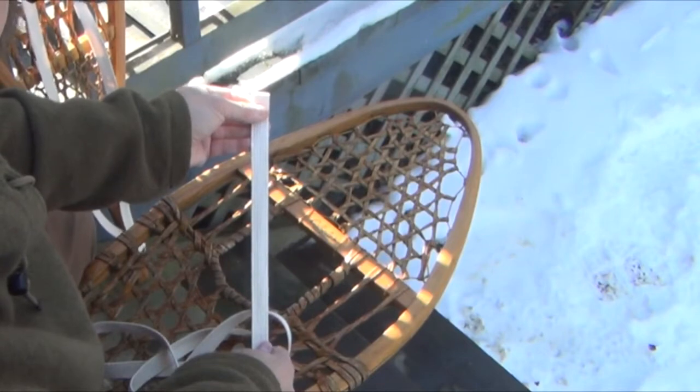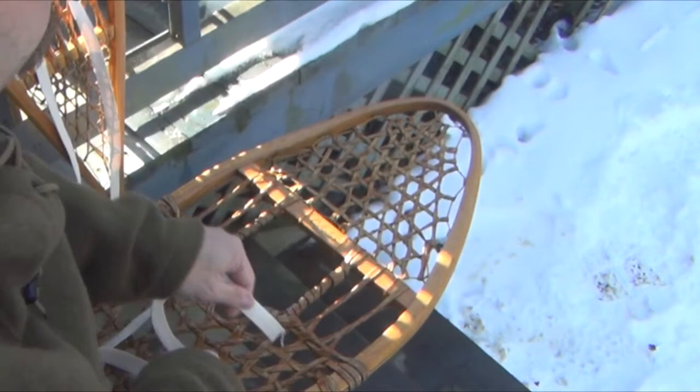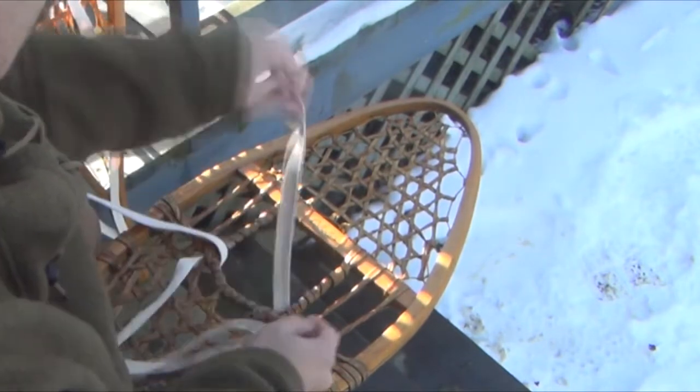We're using three-quarter inch lamp wick today, about six feet in length. All you're going to do is — here's your main cord — we drop this down and come up through the toe box. Take the other end, drop it down here, and again come up through the toe box. Make sure your two ends are evened up.